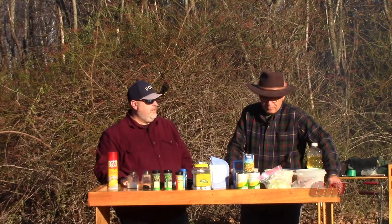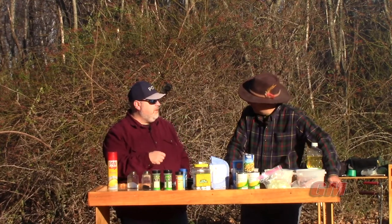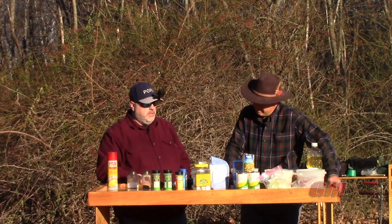Maybe a little salt and pepper if we need it. We'll kind of doctor it up at the end — give it a few tastes and adjust as necessary.